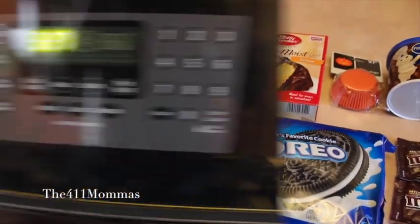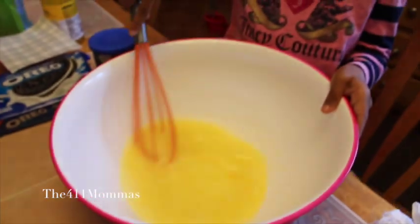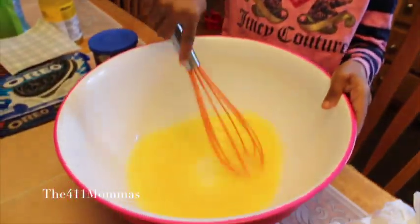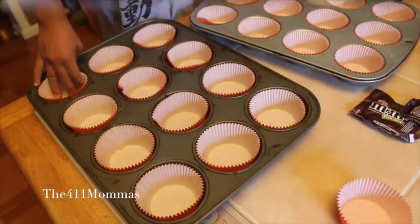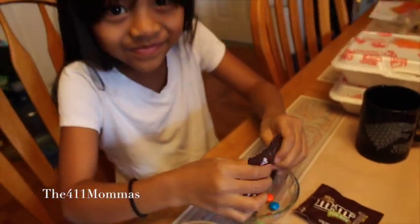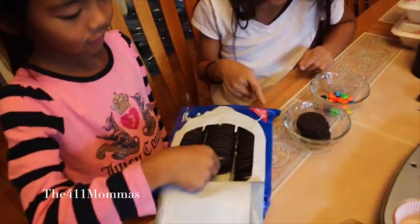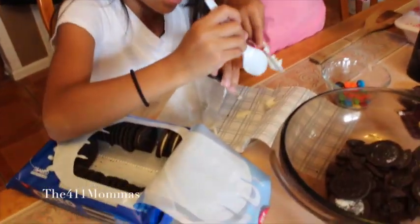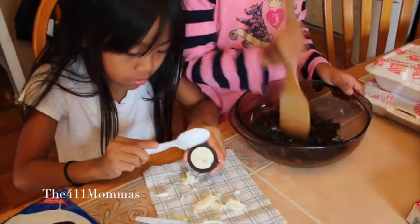You'll want to start by preheating your oven. I got the girls to help me — they're mixing up the cake mix, and my son is inserting the baking cups into the pan. My other daughter is putting M&Ms into a bowl. Now we're working on the Oreos; we needed a larger bowl to scrape off the cream and crush all of the Oreos.